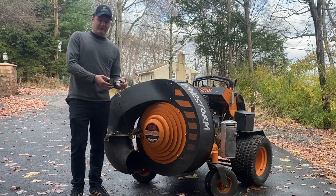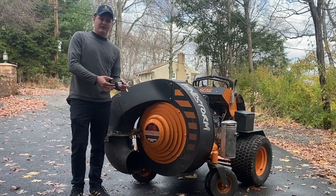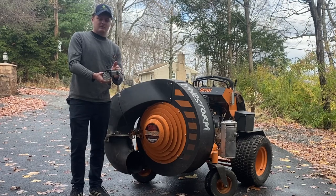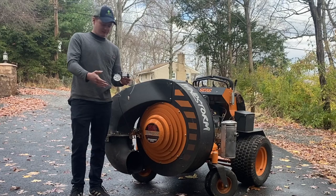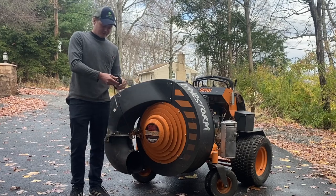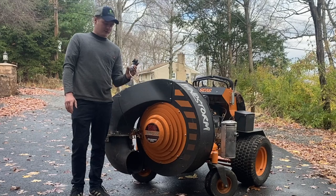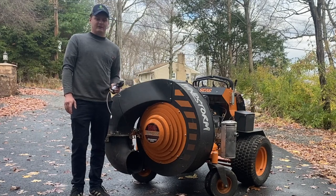The thing that makes this so much different than any other one on the market is this gear right here. They took this motor design from another place - that's what I'm getting at in this video. I'm going to show you how to make this part for thirty dollars instead of buying it from the dealer.